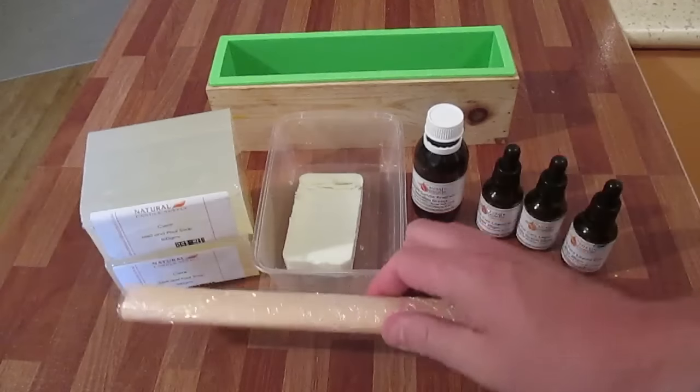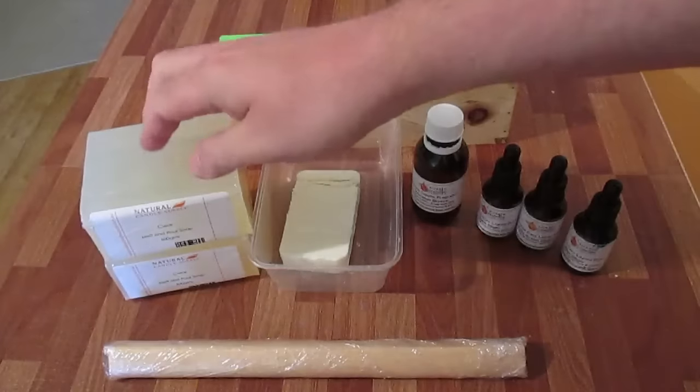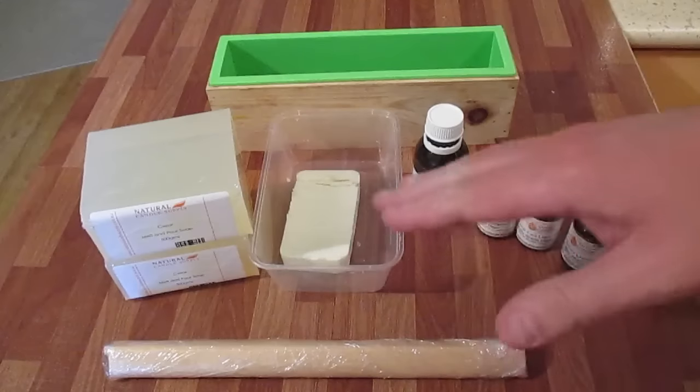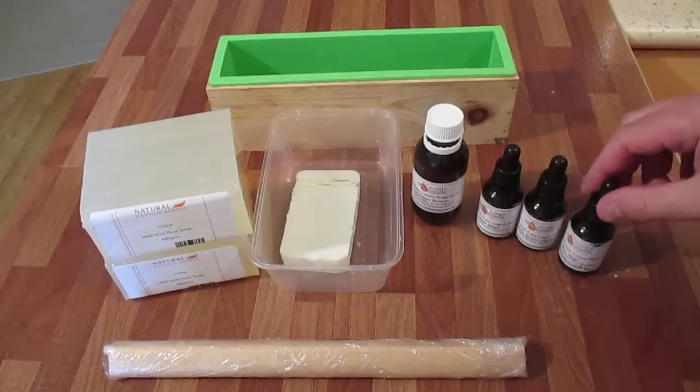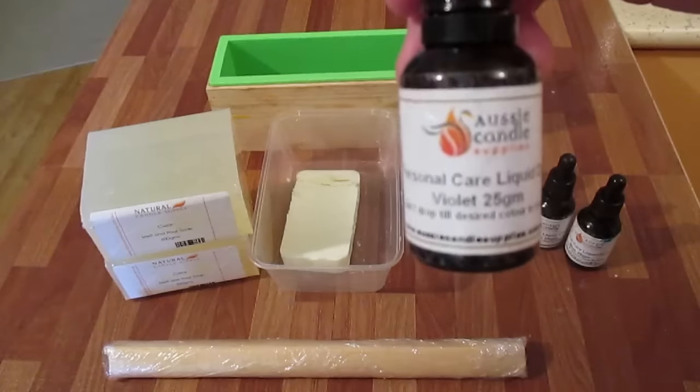That's going to be the ocean floor — I actually made it into a heart but never got around to using it. The rest of the design will be made in clear and I'll be adding some goat's milk as white swirls. The dyes I'll be using are blue, kelly green, and violet.